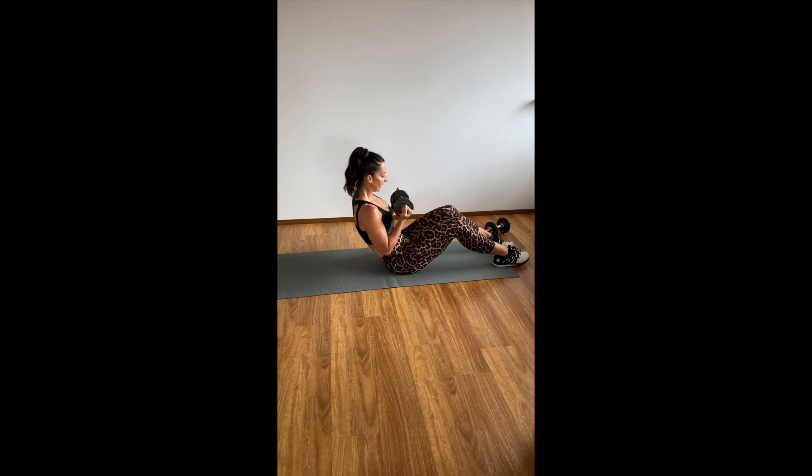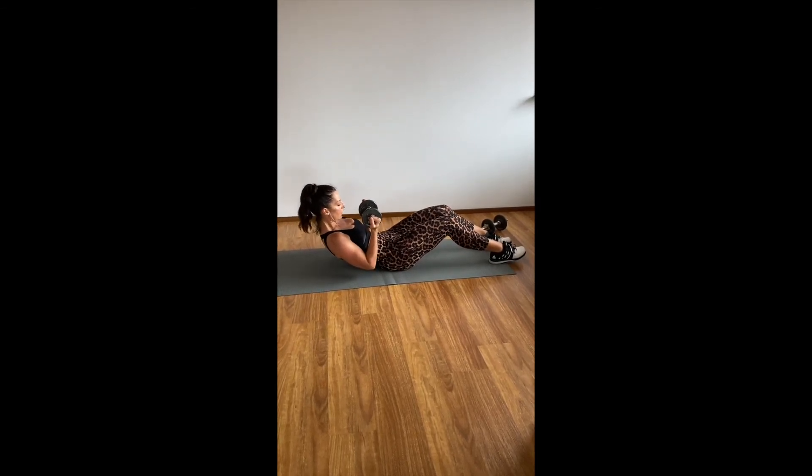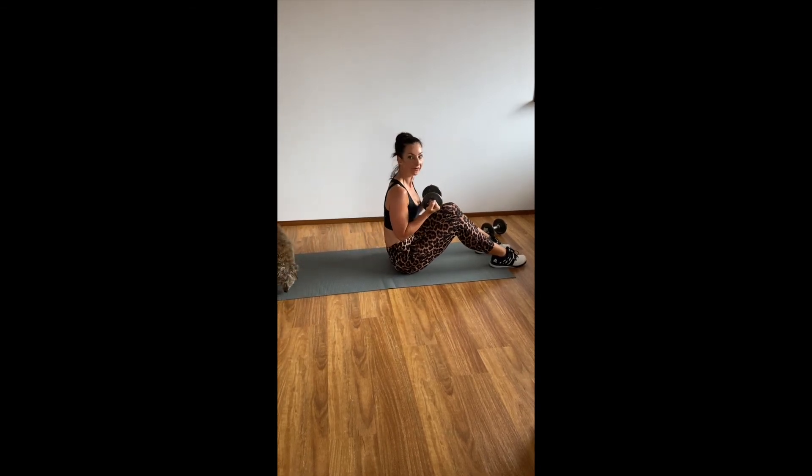All the way down — two, three, four, five. All the way up — two, three, four, five. That's one rep.